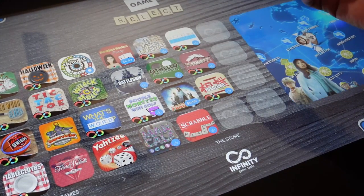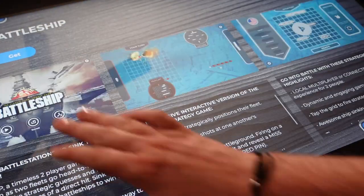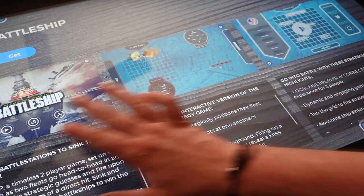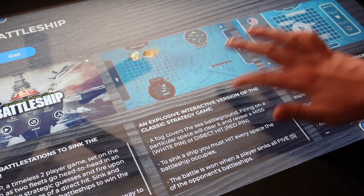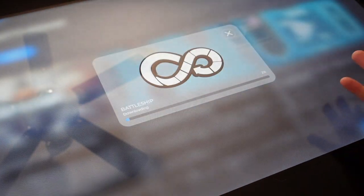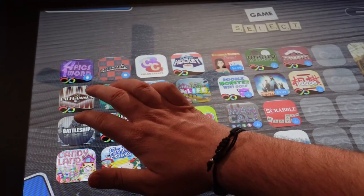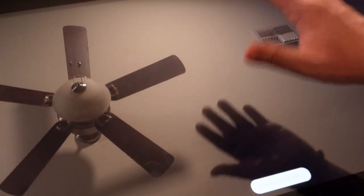Adding new games is really simple. For instance, let's say we want to add Battleship — you just click on it, get the game rules and all the information you need, click 'Get' to download it, and it downloads pretty quickly. Once you download a game, it ends up in your games list in alphabetical order. So there's Battleship, which we just downloaded.